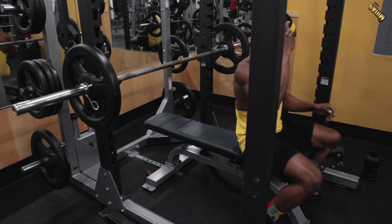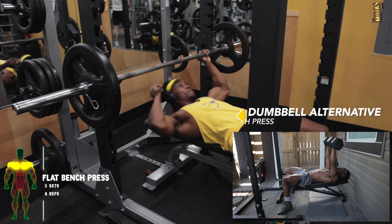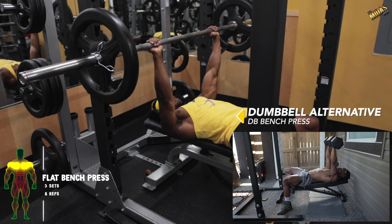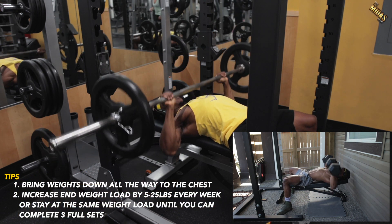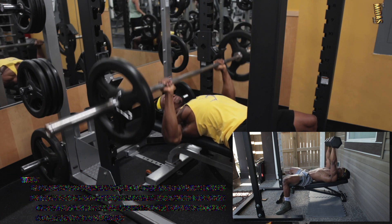You have the option to choose between the flat bench press and the dumbbell bench press, which can both be done at the gym or at home depending on which equipment you have access to. Make sure you're getting the full range of motion and getting the form correctly. The goal for each week is to increase the weight load by five to 25 pounds every week for a span of four weeks.